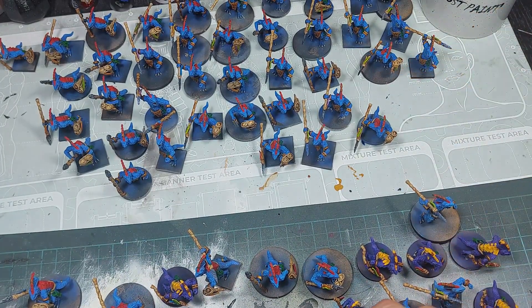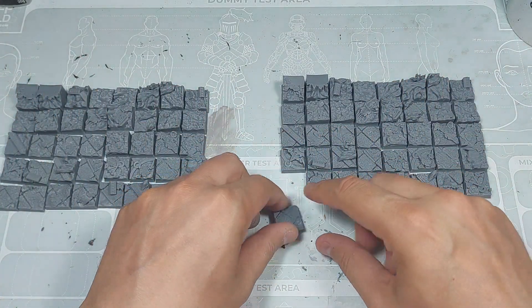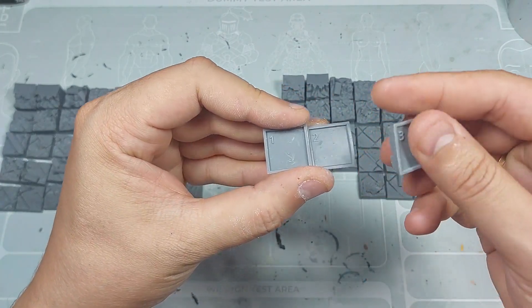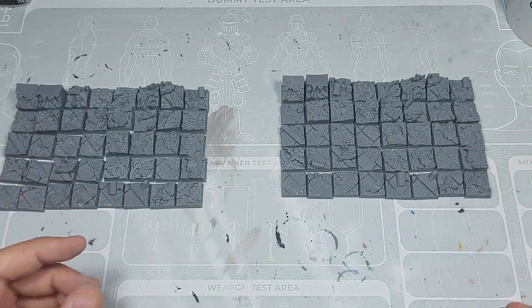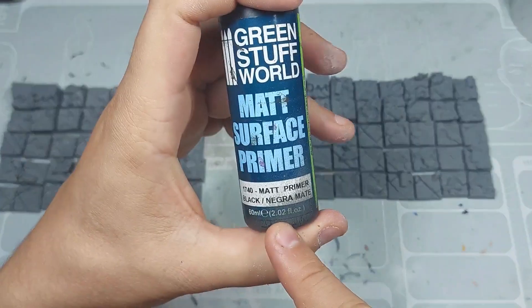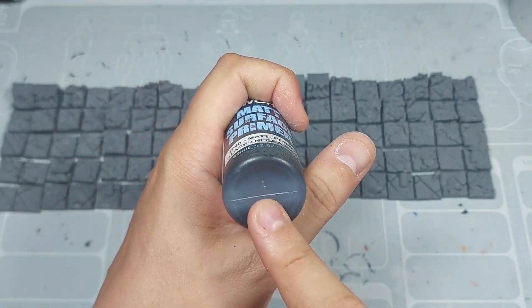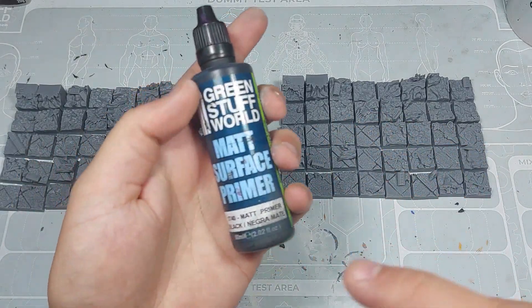Now we are going to take care of the peanas. We have the peanas in their place — remember that each one comes with the number of their position, and we have organized them according to their number. Now what we are going to do is talk with Unai, who is the one who has commissioned this project, to see how he wants to differentiate them for their three different units: the jabalineros, the arqueros and the lanceros. Once we have organized them, we will start priming with our airbrush and matte primer, which will help us paint all our peanas much more quickly.